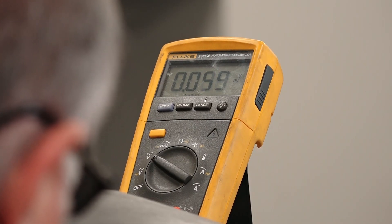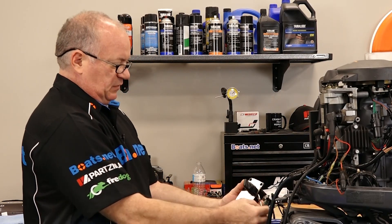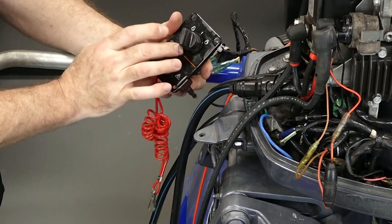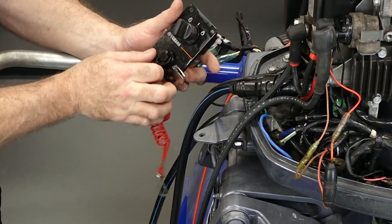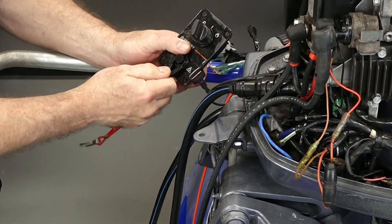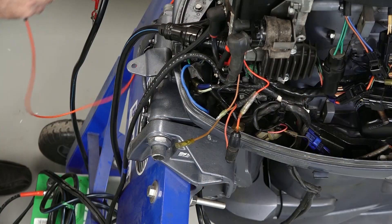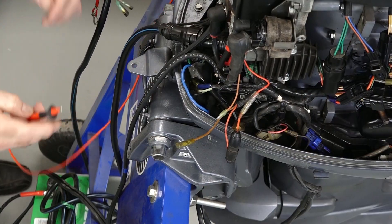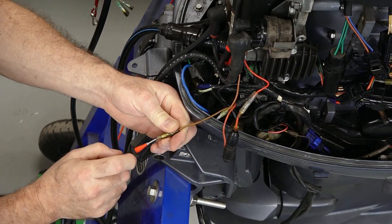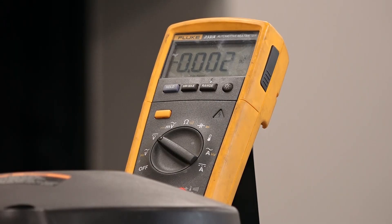So what other conditions can cause this not to be sending power? Well, one would be your lanyard. And this is a brand new key switch, so I would find it hard to believe that it has a problem. But if this isn't connected, you're not going to send anything back through. So now what we want to test is to see if there's voltage coming here, which there should be. There's our ignition on. Nothing.